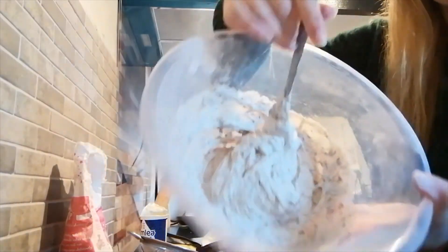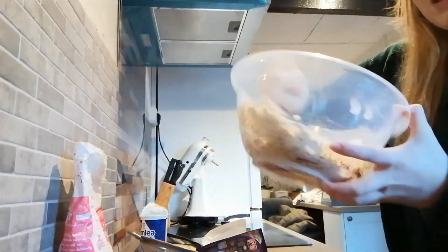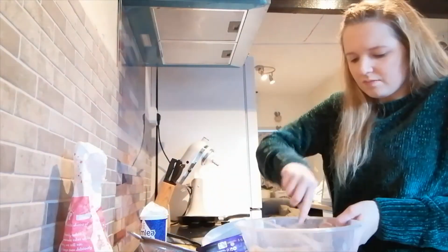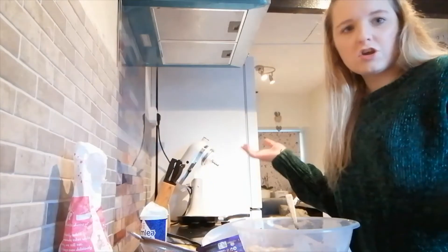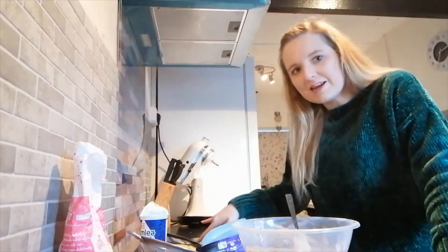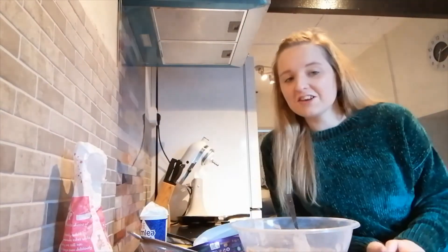Okay guys, as you can see it does hold its shape, so this is going to be great for the cupcakes or muffins I've made. That is literally the recipe — very short, very snappy, very sweet. I'll put the ingredients in the description like I said.